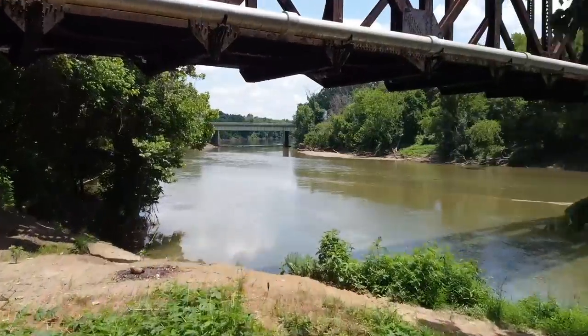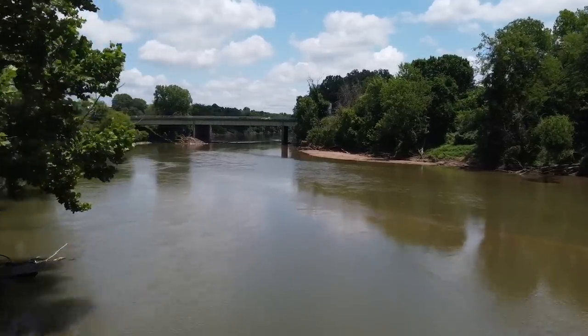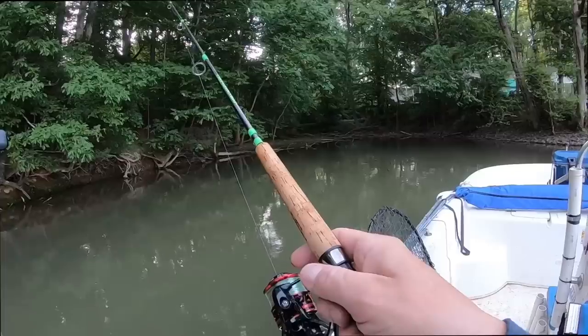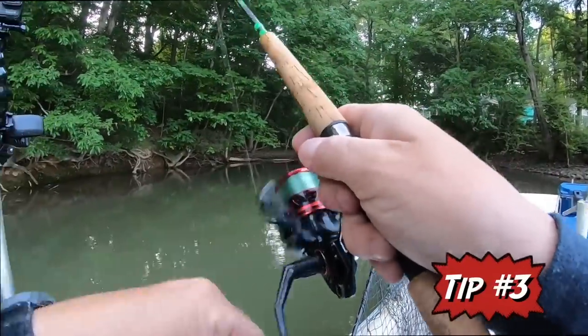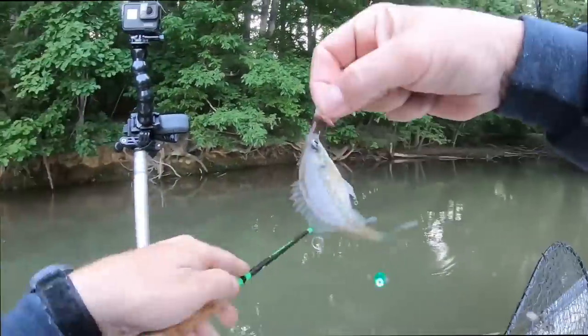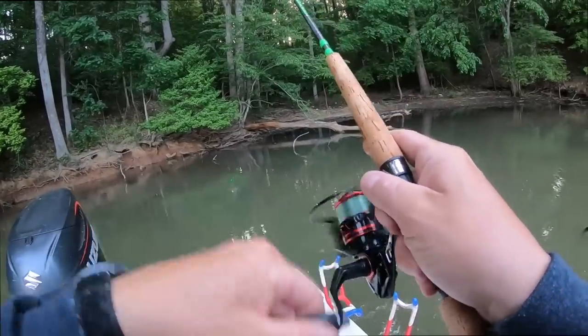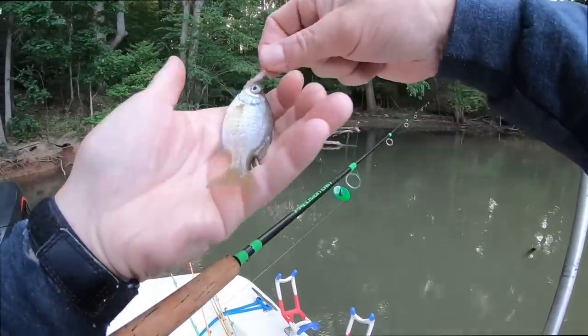Once you've decided on cut bait or live bait, you need to choose which fish to use. In my opinion, where legal, it's hard to beat sunfish — also known as brim or bluegill — or even crappie. The smaller sunfish, brim, and bluegill are found in most reservoirs, lakes, and rivers. Not every place allows using brim or bluegill, but if you can use them in your area, it's hard to beat them as a live or cut bait.